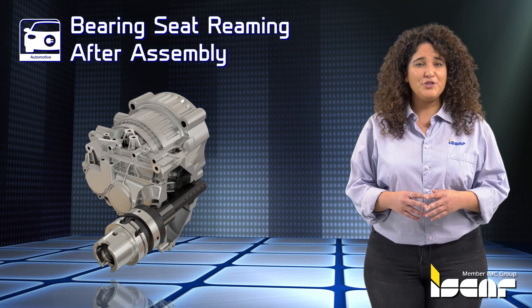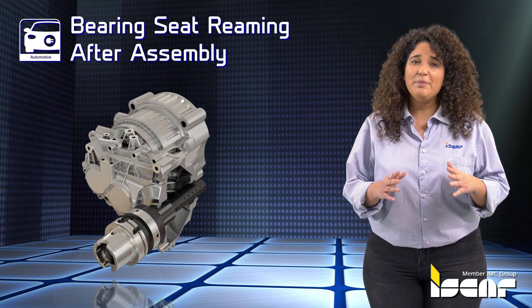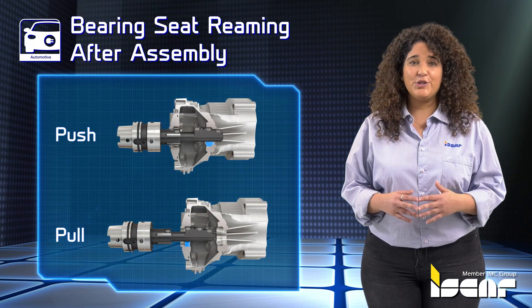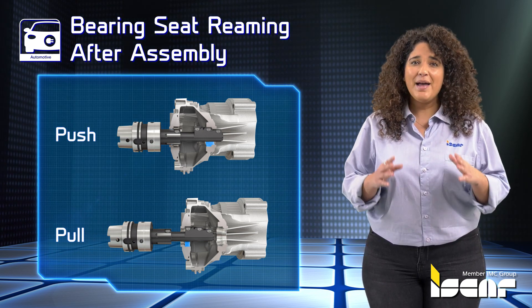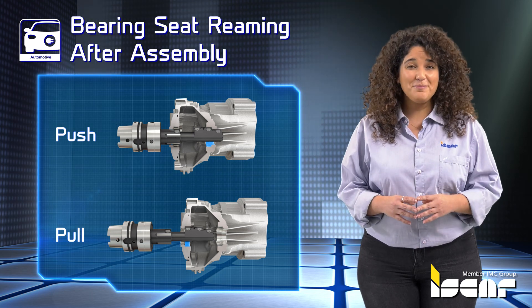Bearing Seat Reaming After Assembly. To maintain concentricity between bearing seats of the stator and transmission housing, the reaming operation must be performed in the same machining sequence. The complex push and pull type tool with adjustable PCD blades manages to retain the geometrical tolerances required on the parts.